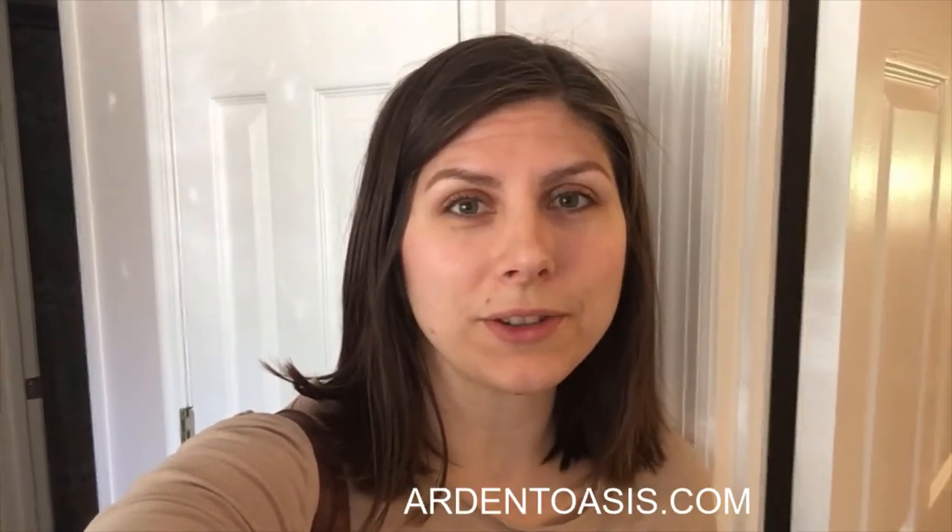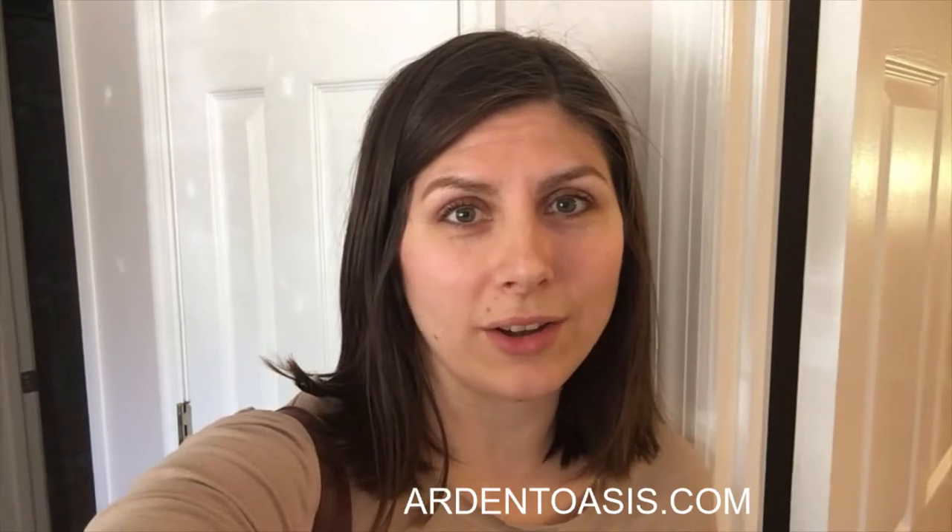Hey, I'm Anna. Thanks for watching my vlog. Please go see what I'm doing on my website at ArdentOasis.com and also at ArdentOasis on Instagram.